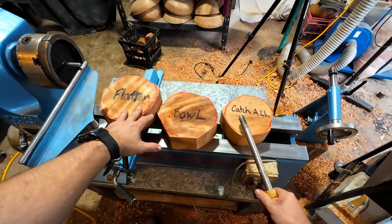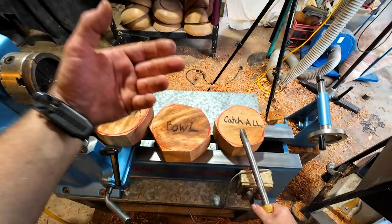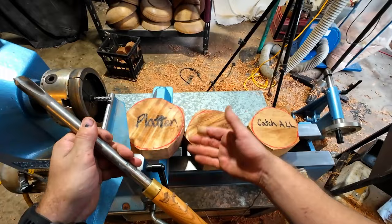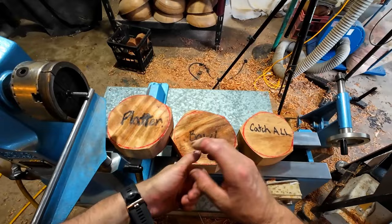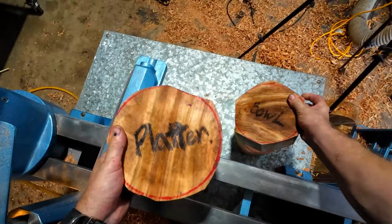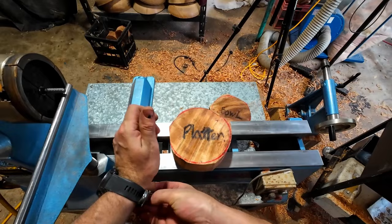I wanted to film this video for people who don't have a bowl saver but have material laying around in their shop. They want to come up with different shapes and try different things, but the material is still wet — so how do we go about getting that ready to dry? That's what I want to cover: roughing out a platter, a bowl, and a catch-all to get them ready for drying so we can finish turning them in the future.